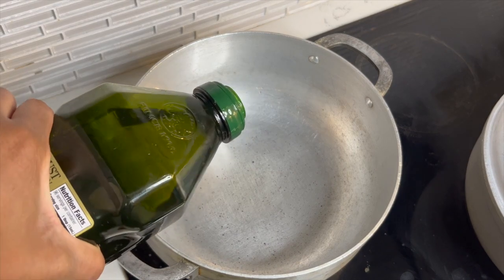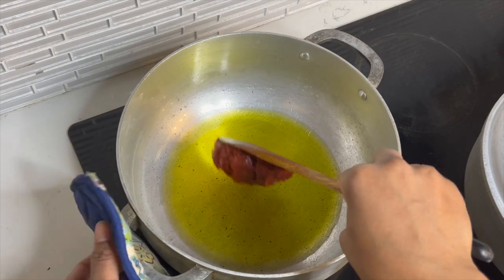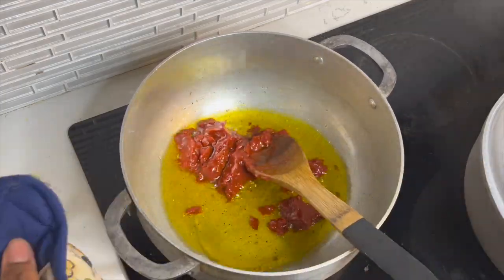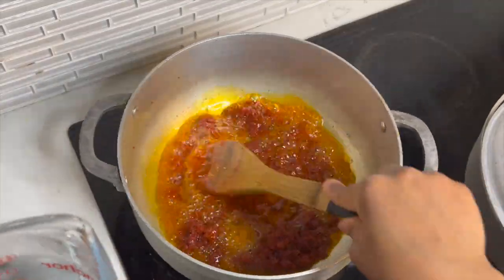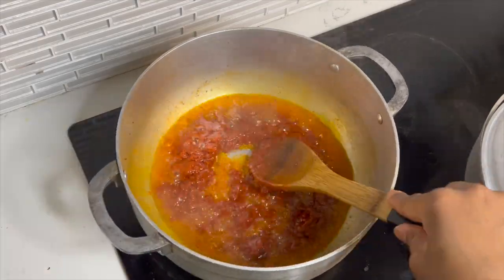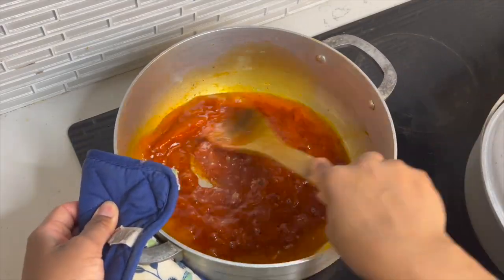Now let's make the sauce. Go ahead and add your olive oil to the pan — a good amount, don't be stingy — and add the tomato paste. Using medium-high heat, fry the tomato paste for about a minute or two. This is the Haitian way of dissolving tomato paste: we fry it and add water little by little until everything dissolves into a nice smooth broth with no tomato pieces.